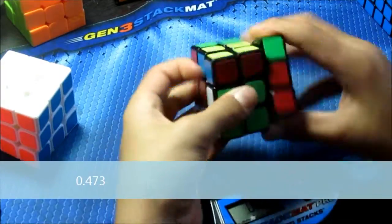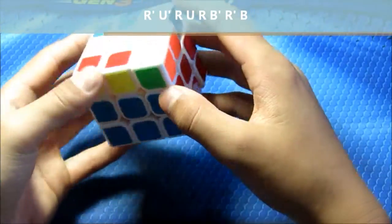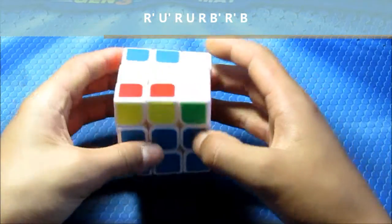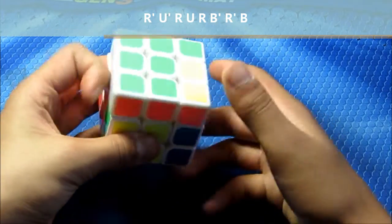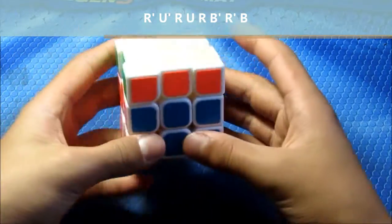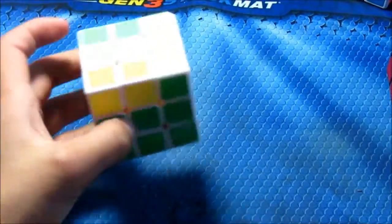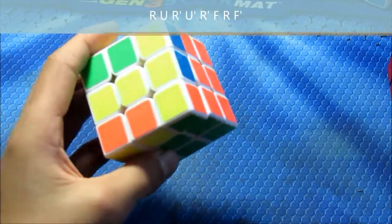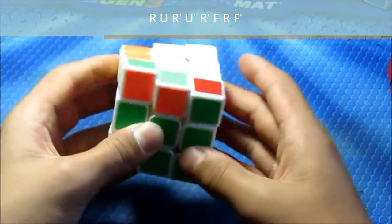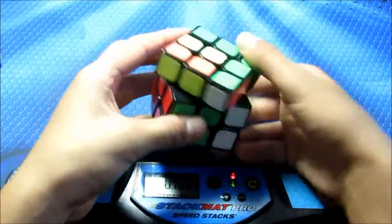Next are the T cases. This one is the sexy sledge — if these two are the same and these two are opposite, do it from the back. Really fast. Next is this case — just regular sexy sledge, the first half of Y perm. These two are the same, these two are opposite. You do this, really fast.